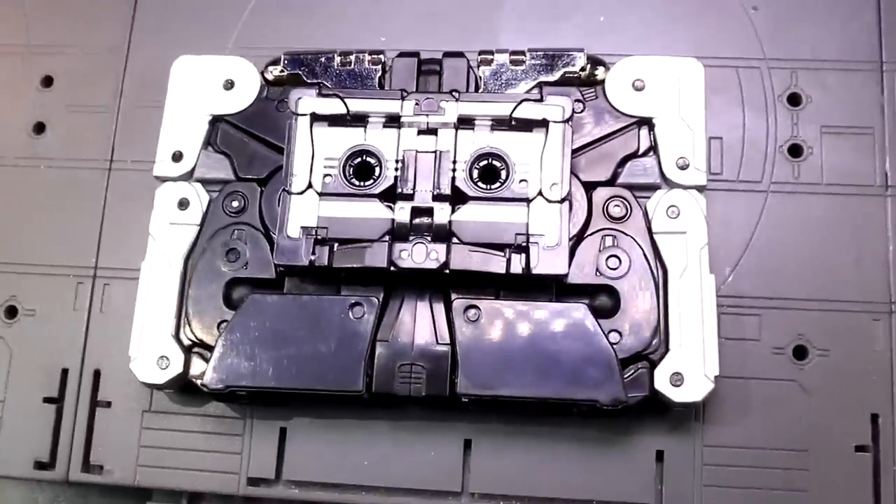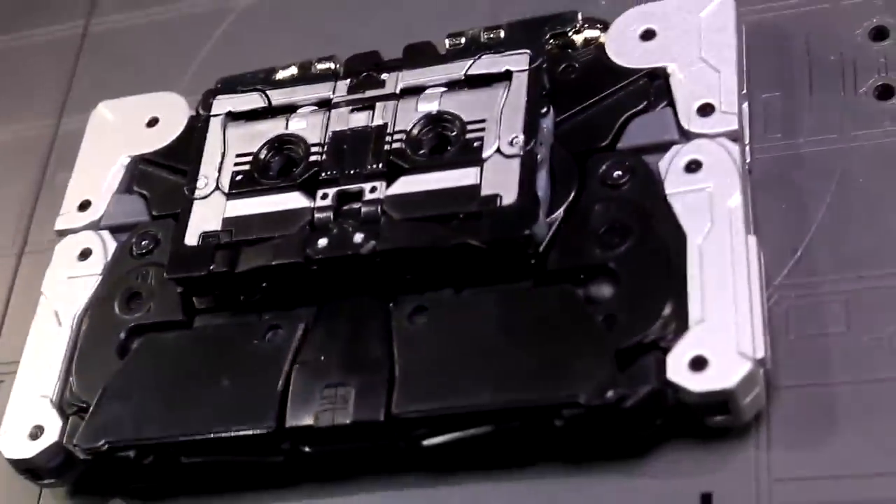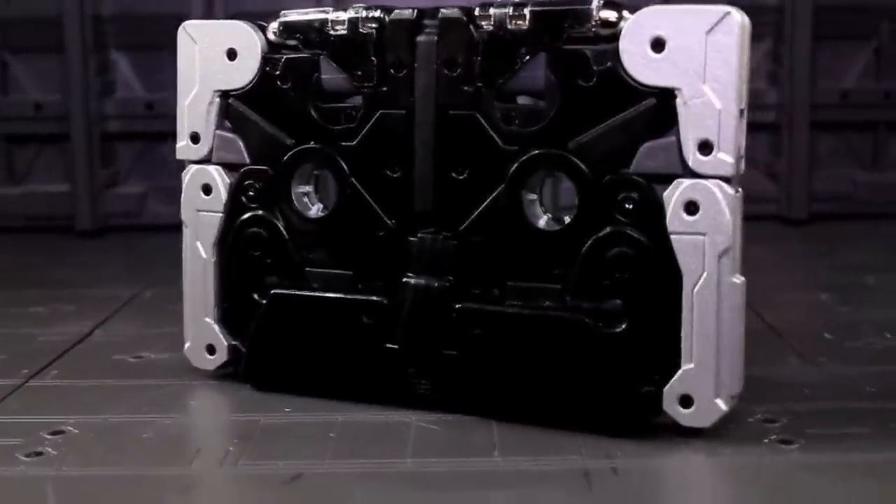Reprolabels will probably have a field day with this, but I feel weird about taking that for granted. I'd have loved to see some label tampographing done on one side of this thing, like the side that ends up inside a Jaguar's torso. I don't know, maybe it wouldn't survive transformation.